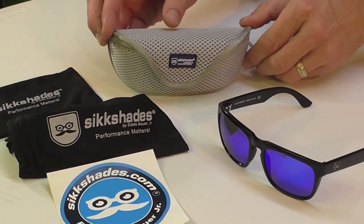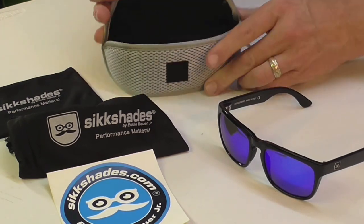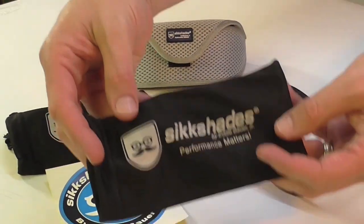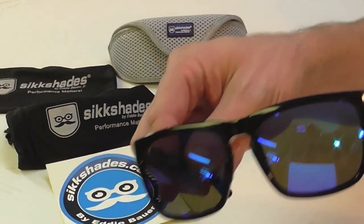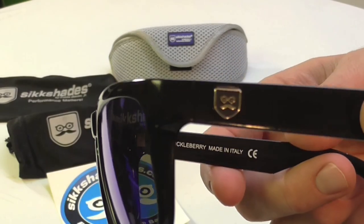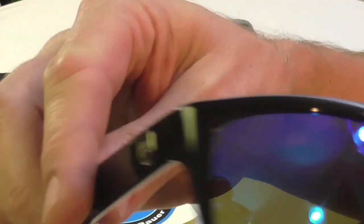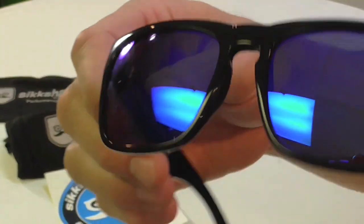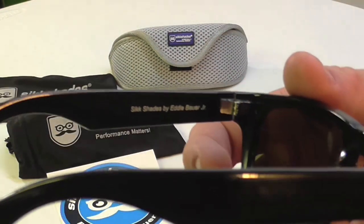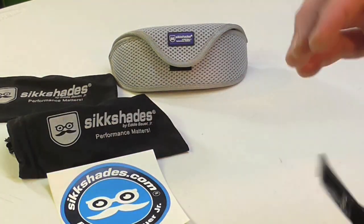This is a hard shell accessory case that you can get on their website for $20, otherwise they do come with this cloth case. So if you take a close-up look here — the Huckleberry, made in Italy — you can see a little design on the sides, a nose pad, Six Shades by Eddie Bauer Jr.